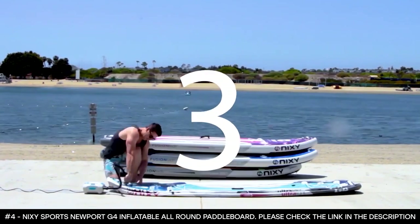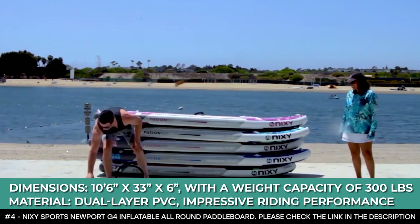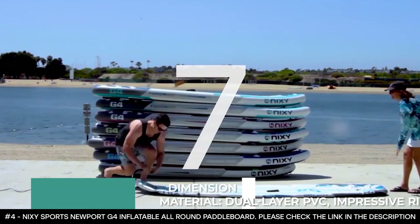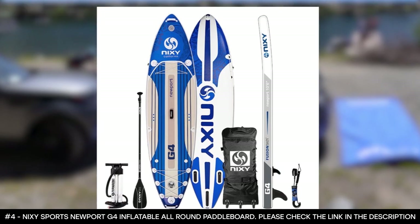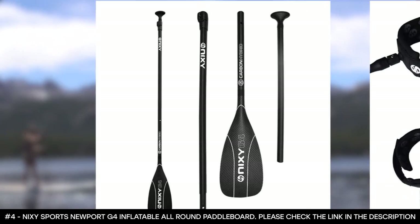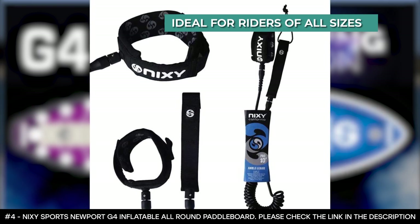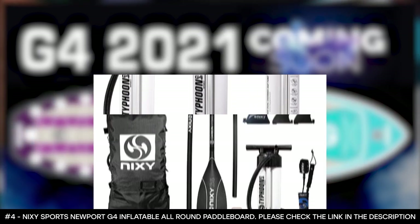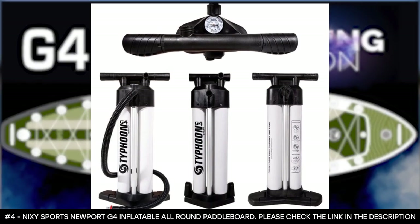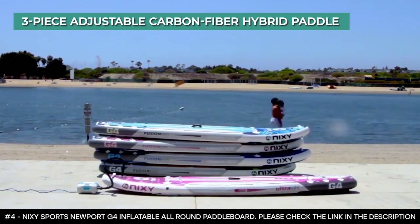The Nixie Sports Newport G4 weighs only 21 pounds and is designed to hold a maximum capacity of 300 pounds. In terms of dimensions, the paddleboard measures 10 feet 6 inches in length, 33 inches in width, and has a thickness of 6 inches. Nixie has offered a very stable SUP with this board, making it ideal for pleasant cruises on lakes and rivers, as well as for small surfing. To aid its rigidity, the paddleboard is supported by carbon fiber side rails, making it ideal for riders of all sizes, and very comfortable for larger riders. The board is constructed with a dual layer of PVC, reinforced with advanced fusion lamination and woven droop technology, delivering an impressive riding performance. Thanks to the three-piece adjustable carbon fiber hybrid paddle that comes with the board, handling it is a lot easier.